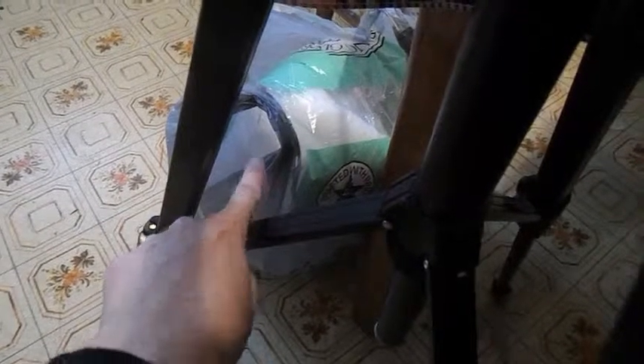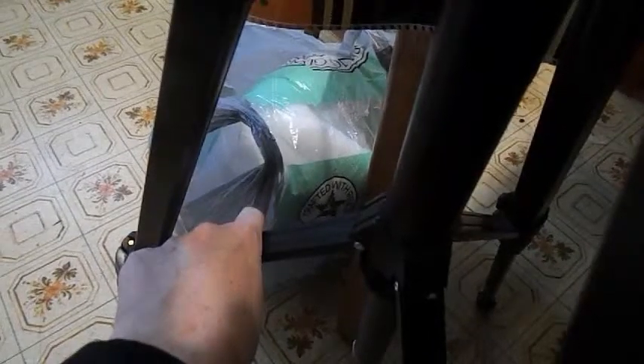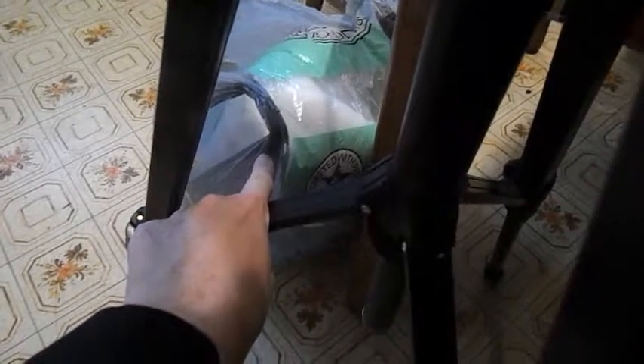You're going to need some type of stuffing, whether it be polyfill or scrap threads.